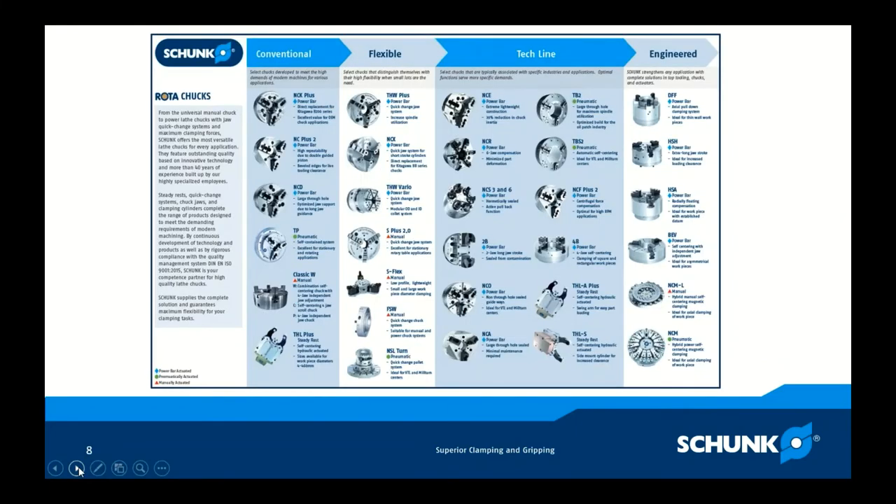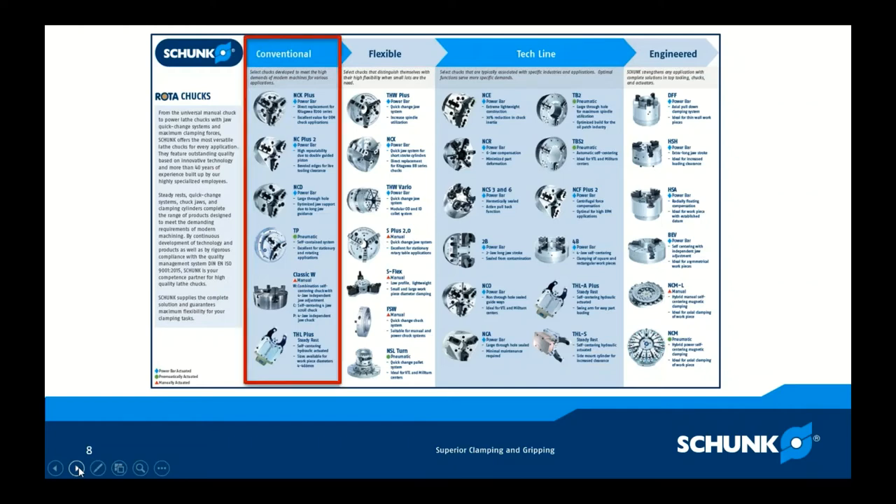This is our Shunk chuck portfolio overview, broken into four categories based on the way we look at applications in our decision-making process when selecting chucks. The first series is our conventional series. Within it, the NCK Plus is a power chuck and a direct drop-in replacement for a Kitagawa B-series chuck — very competitively priced and excellent value for your OEM chuck application. It's a matter of taking your free chuck that came with your lathe off and putting that right on.